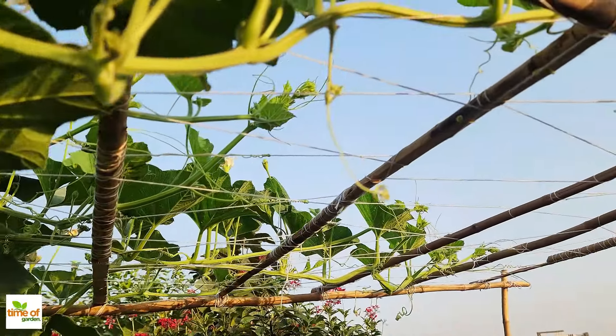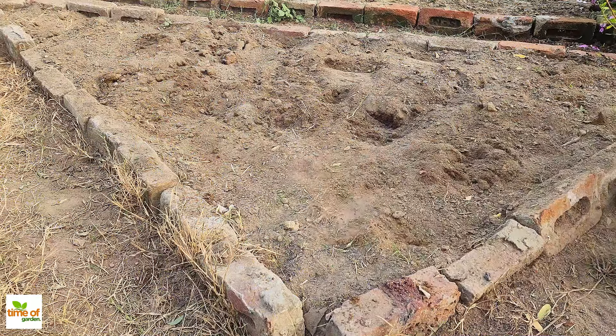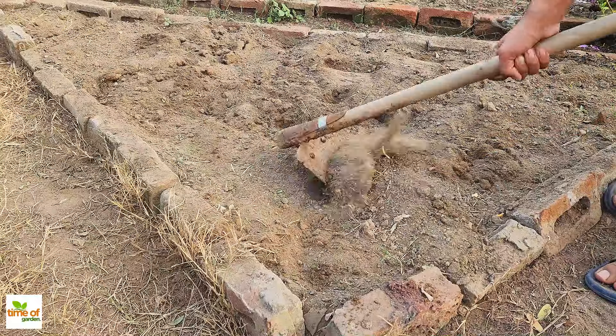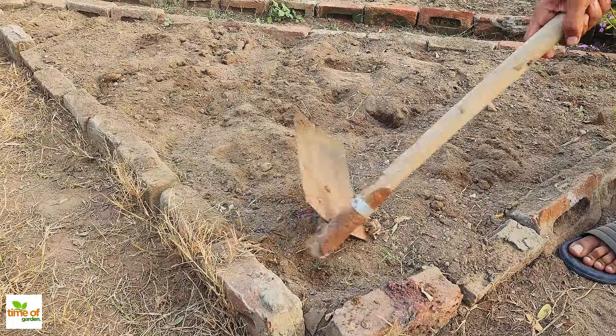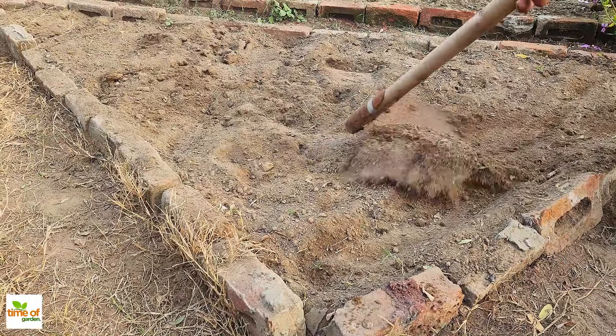First, if your soil feels hard and compact, take a shovel and loosen it up. This is important because compacted soil doesn't allow water, air, or plant roots to move freely. By breaking it up, you're making space for everything to flow and for roots to grow deeper, which helps your plants take in more nutrients.